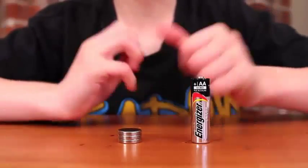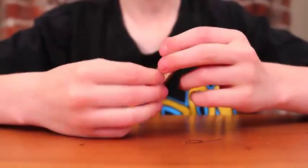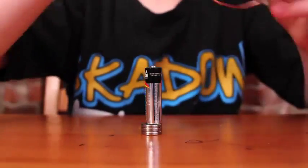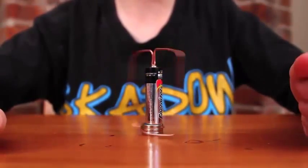The first thing I'm going to do is put my neodymium magnet on the bottom of my battery, and then I'll take my simple shape and put it on, and it starts to spin.